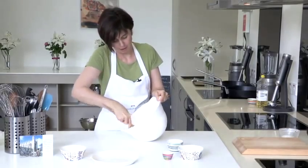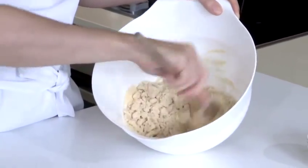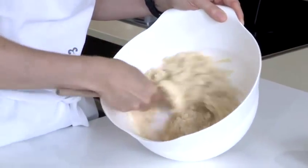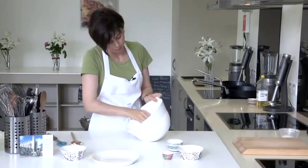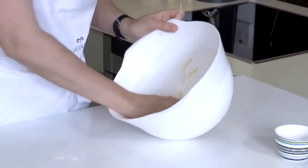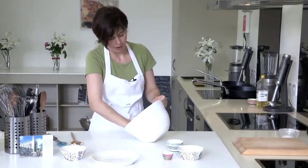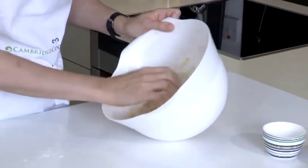You might think it's not going to come together but just give it a minute or so and it will. Now you can see it's starting to clump together nicely and in a moment I'll switch to using my hands and bring that together into one piece of dough. It has no eggs so it's quite a fragile dough, but the aim is to chill it in the fridge and then it becomes more workable.